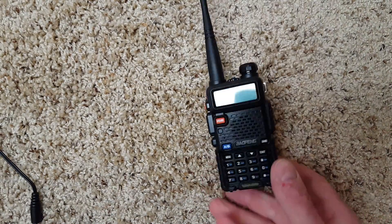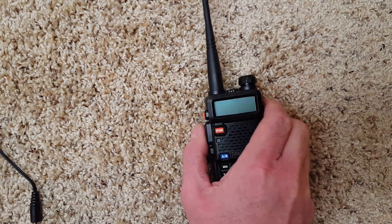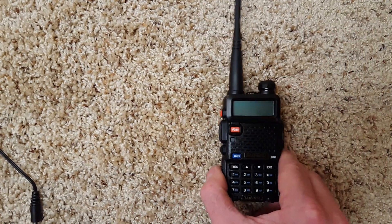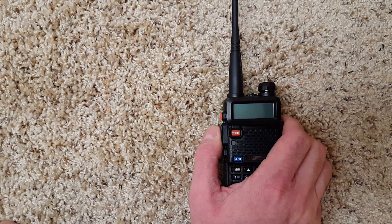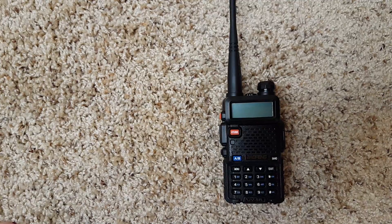What are the good things about the radio? First of all, its price. It's fairly easy to use unless you have to program the stations, which I used a USB cable to do. The buttons are nice and clicky. However, some drawbacks are that it's not very user-friendly if you have to program it without the software, and that button is really easy to bump or accidentally hold down if you're using the belt clip.